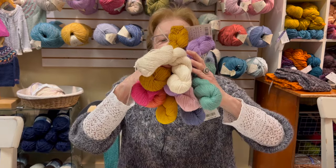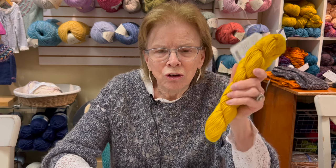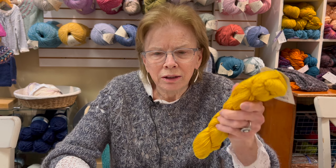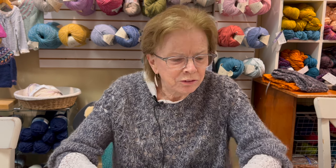For those people who say they don't like to knit with cotton because it's too hard on your hands — this is the softest, most lovely cotton you'll ever knit with. It's nothing like your grandmother's cotton. I highly recommend this.